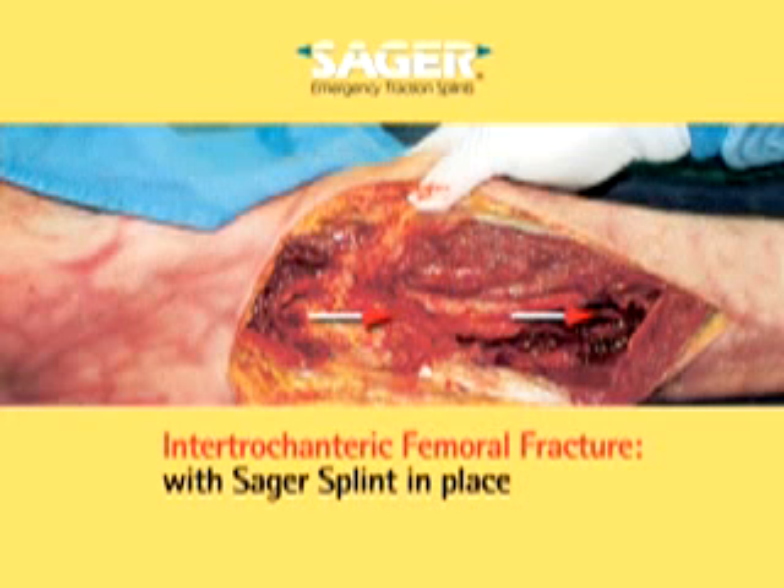Now let's take a look at an intertrochanteric fracture with a Sager emergency traction splint in place. With 15 pounds traction, near perfect alignment of the fracture occurs and, as importantly, pressure on the critical structures below the femoral shaft is absent.